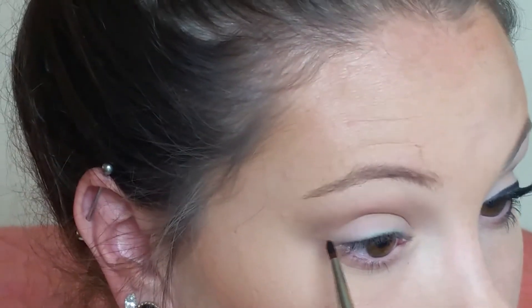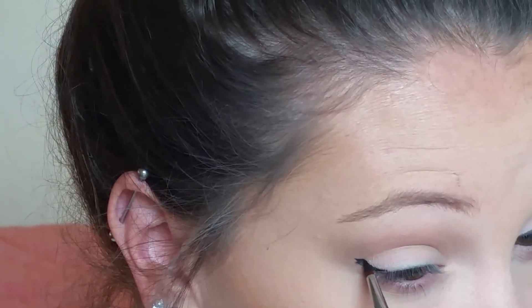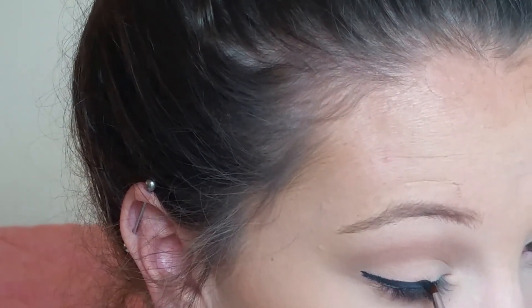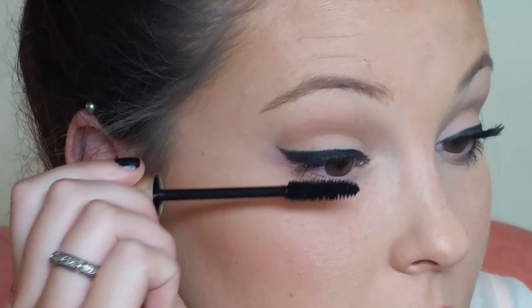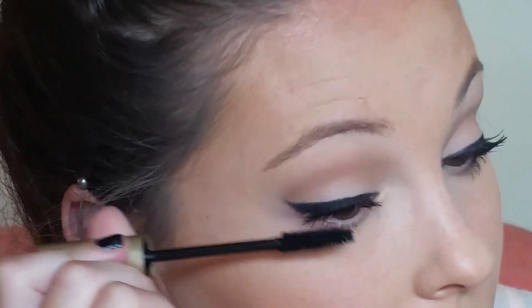Now it's time for liner. I'm using a black gel liner with a Sigma E05 brush — just a really tiny little brush — to do a wing. Not a big or exaggerated wing, just a subtle everyday winged liner. If you want a full tutorial on how I do my winged liner, let me know in the comments. Then I'm adding mascara, concentrating it on the outer edge so it goes along with the wing, and a little bit on the bottom lashes too. I'm checking to make sure my wings are even.